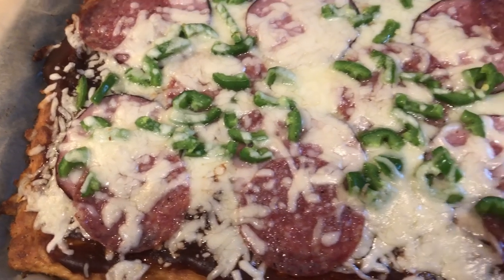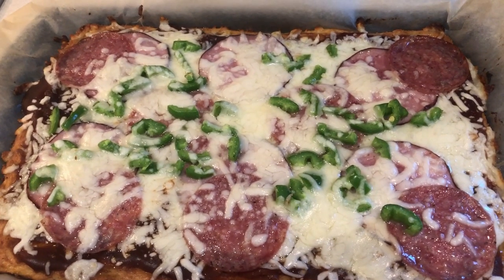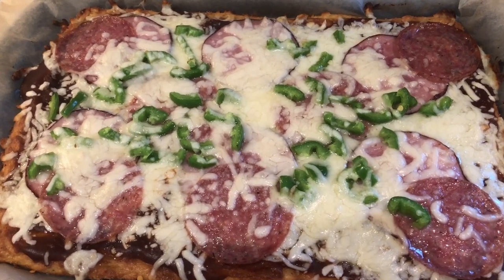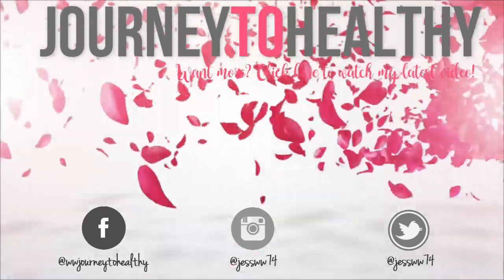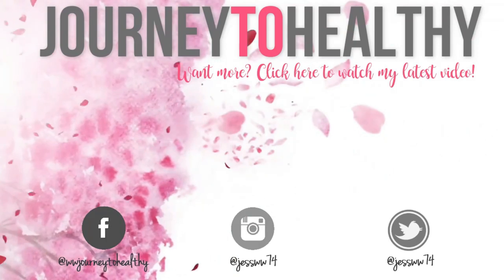And finally, I made a fat dough pizza with barbecue sauce instead of regular pizza sauce, topped with Canadian bacon, salami, jalapeños, and extra cheese. That concludes another week of keto dinners. I hope you guys enjoyed this video — please check the description box for links to recipes, and I'll see you in the next one. Bye!